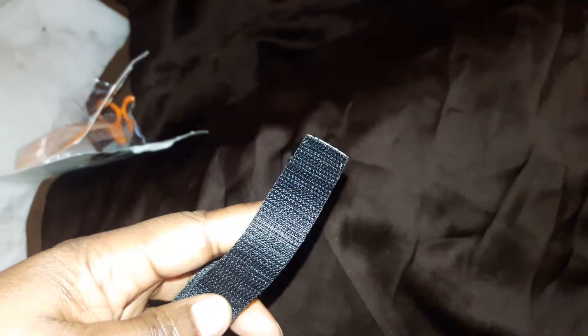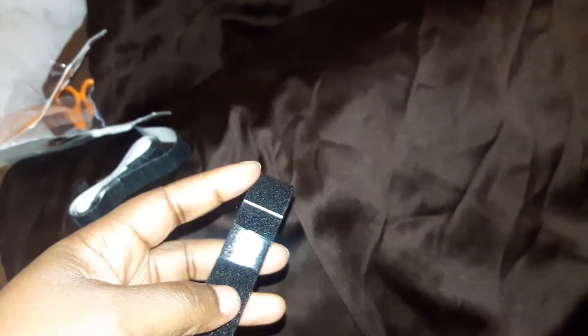The part that has basically like the teeth, that's the part I'm going to apply to the bottom of my couch. And then the softer side is what I'm going to apply to the slip cover. The reason for that is when I take my slip cover off, I'll be able to wash it without stuff getting all caught on this part. If I kept this part on it, it wouldn't be pretty.